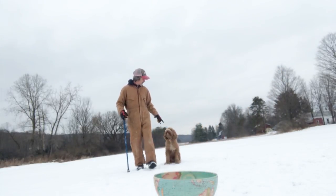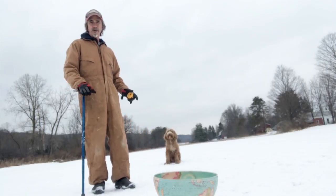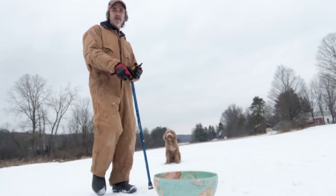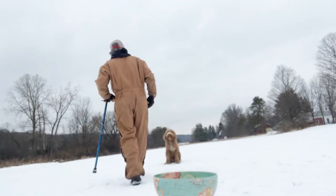Sit. You got this. At this point I'll start walking back about a foot. If at any point he starts screwing up, I'll stop and I might even have to come forward. He's a good dog. He's adorable.